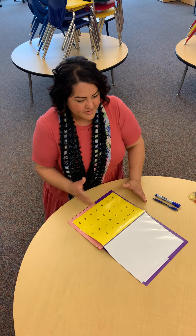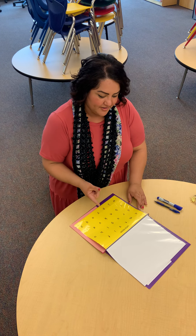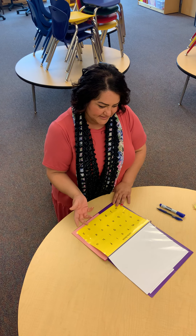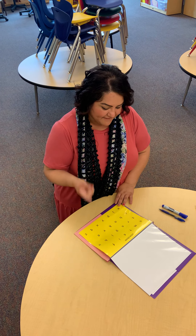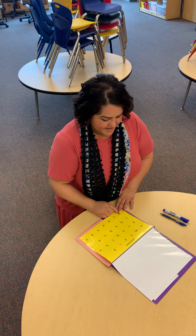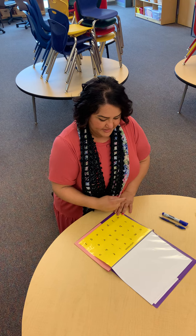We like to get them ready for kindergarten with this letter sheet — not only by identifying letters, but also by pointing from left to right. In kindergarten they take a test called the DIBELS test and they have to learn how to slide their finger from left to right. Showing them left to right also helps when it comes to reading and writing.